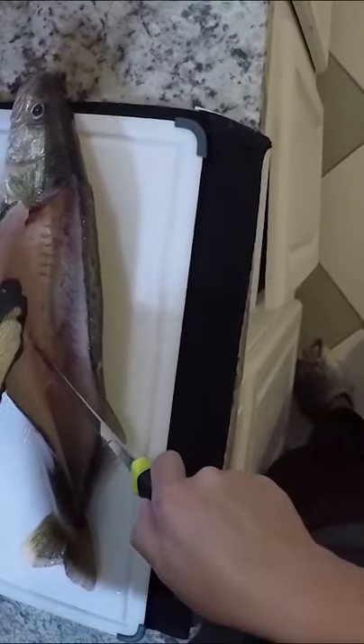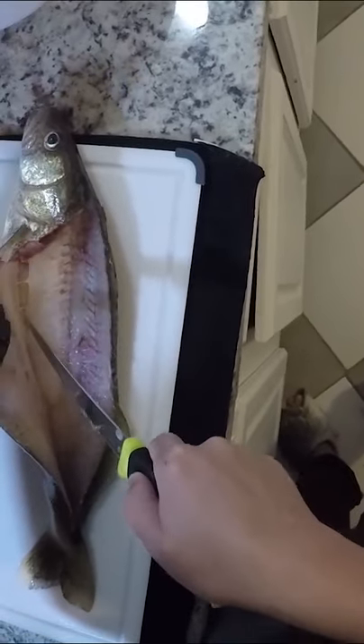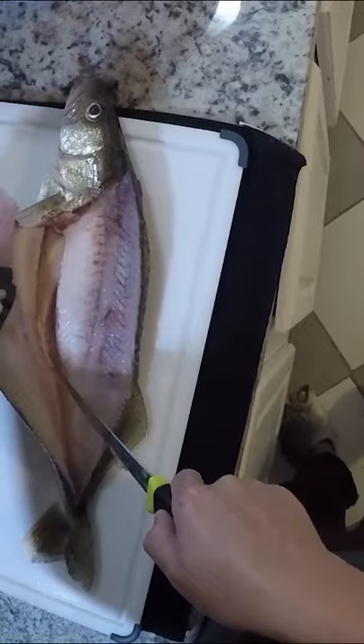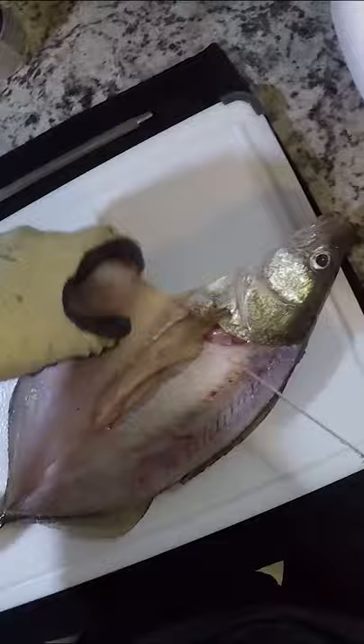A lot of fish I don't even bother with the rib meat because it's so thin, but since this is a bigger walleye I'm gonna save it. Oh, it's got eggs! People are surprised when they have eggs in the winter time.